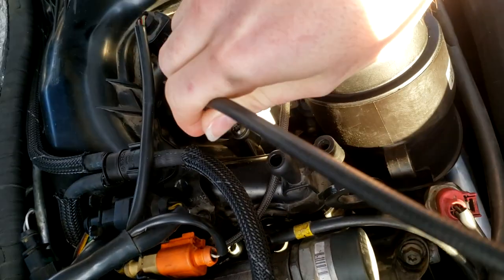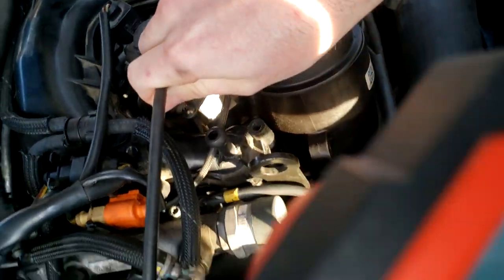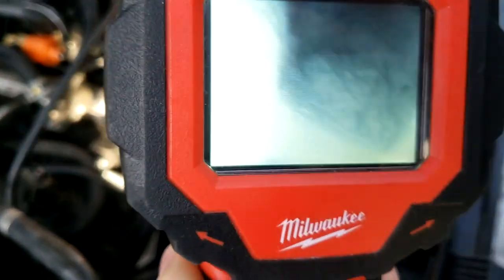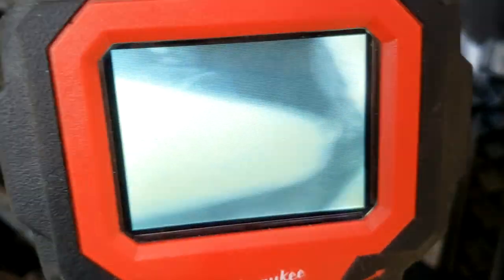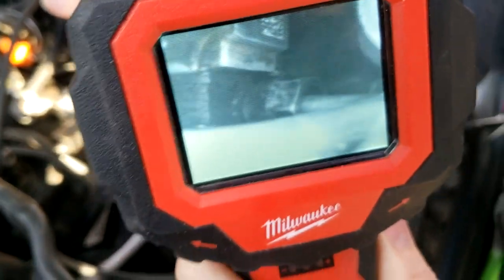You just feed it down there and get a view of the actual borescope. You can see down there - there's no fluid buildup really, everything down there is bone dry. Let's get a good look around. Mostly you want to look at the lowest point in the valley because that's obviously where the fluid is going to build up.